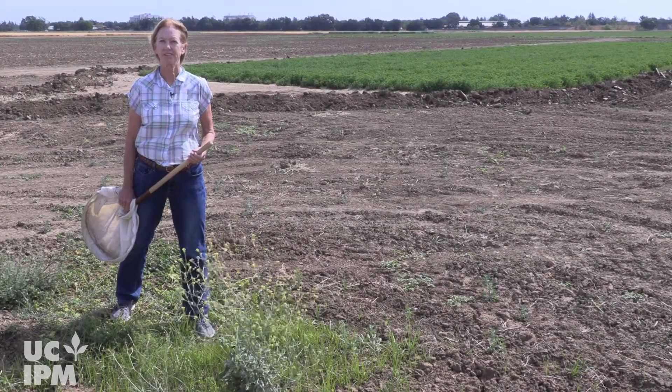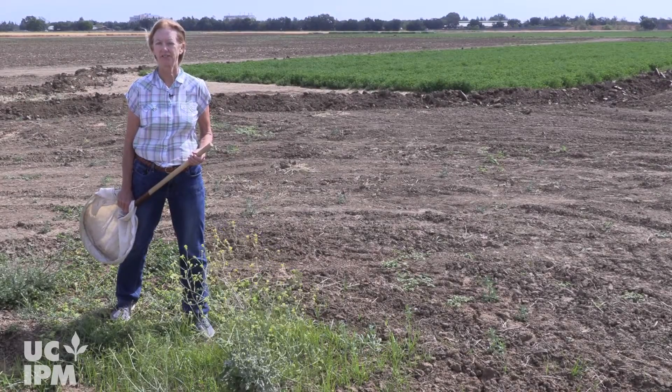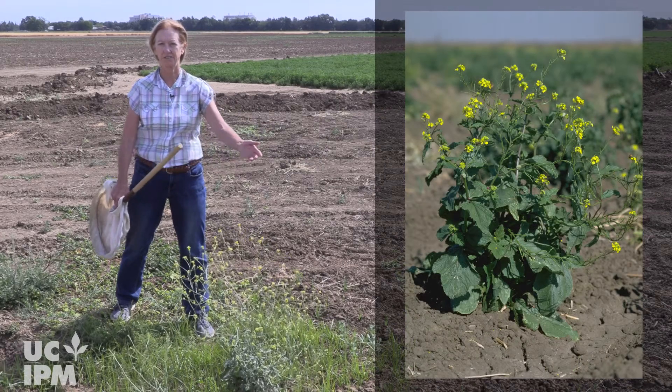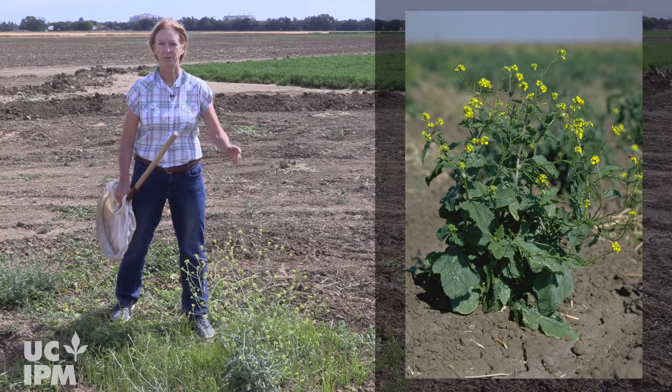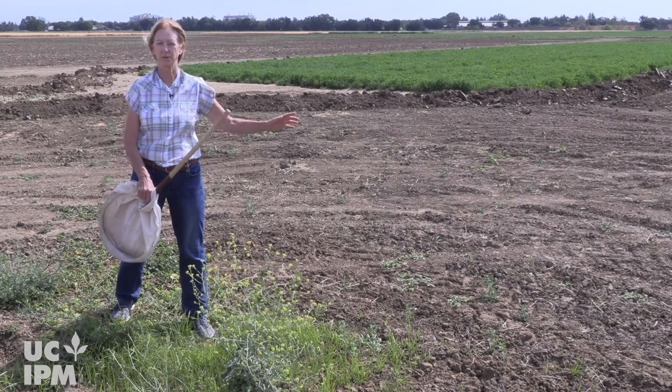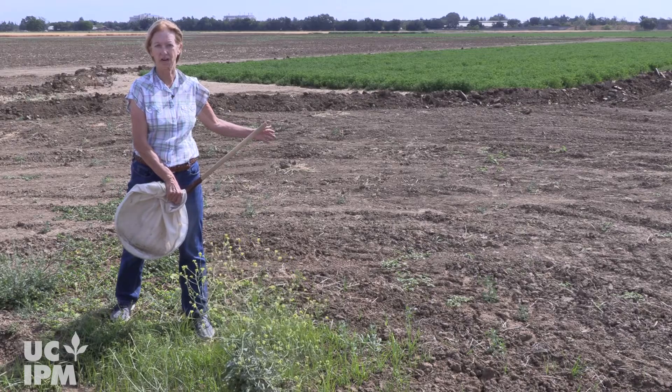Lygus are spring and summertime pests and they generally build up in weeds like this mustard shown here around the field edges. When these weeds begin to dry down, the lygus then move and disperse into adjacent crops.